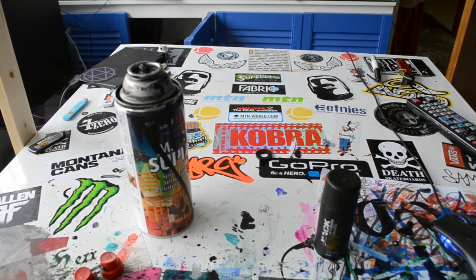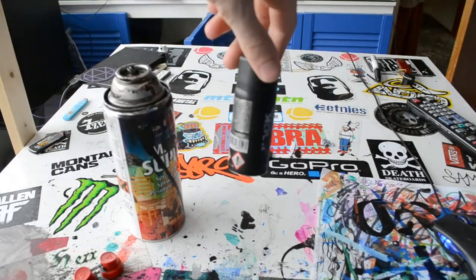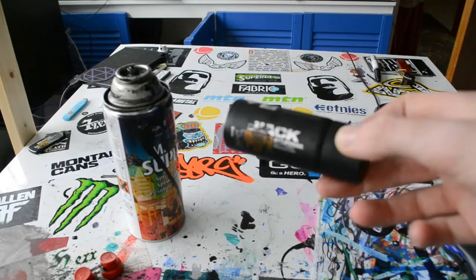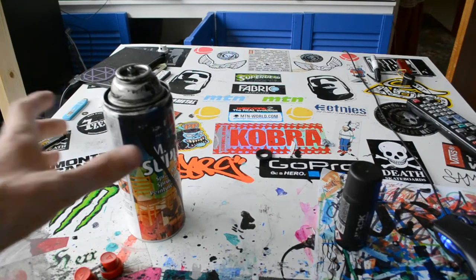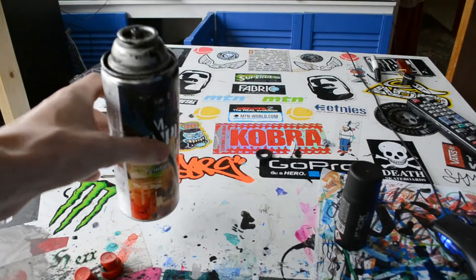Hey YouTube, what's up? So today I'll be showing you how to get spray paint from one can into a nearly empty or empty can. The purpose of this is mainly just for refilling nice pocket-sized cans like this that you can shove in your pocket or throw in your bag, instead of having to lug around a 400ml can like this.